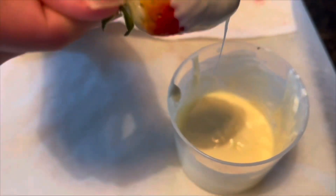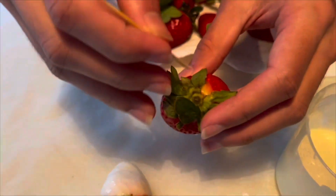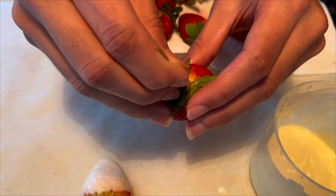Once you set the toothpick up, slowly pull up the leaves of the strawberry and hold them back with the toothpick, then insert it into the white chocolate like so. Here I show this process for the second time.